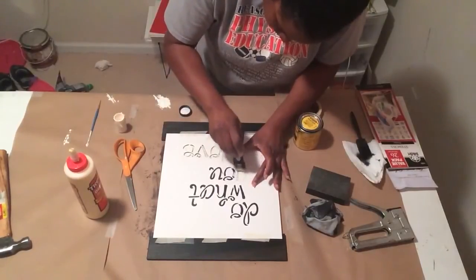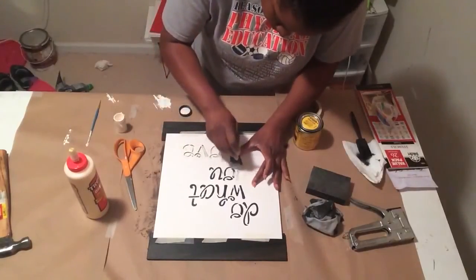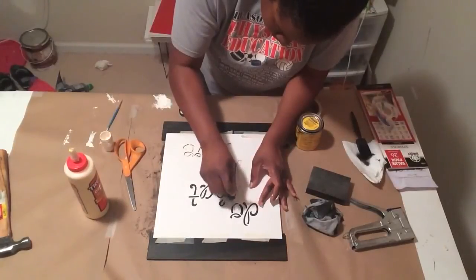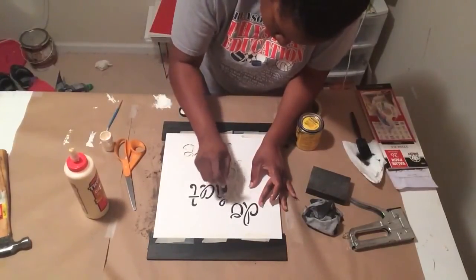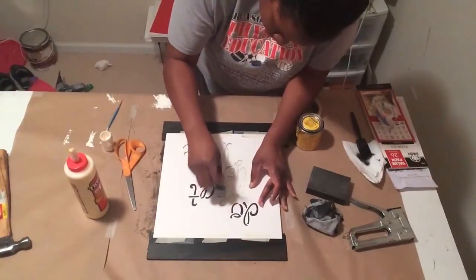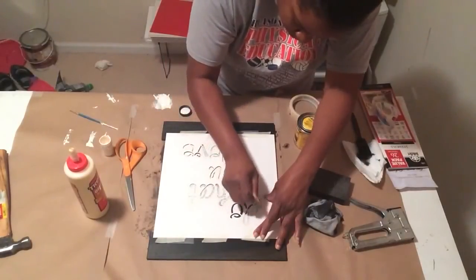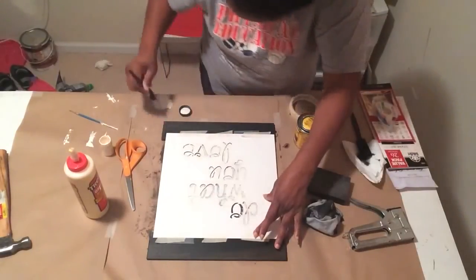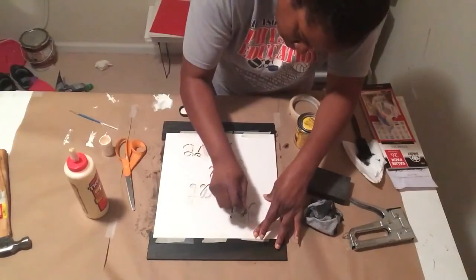Just using a dabbing motion. I'm going to start using paper on top of my craft table because I get real messy when I'm crafting — I've already had to refinish the surface of my craft table. You just keep dabbing until you reach all the way to the end, real easy.